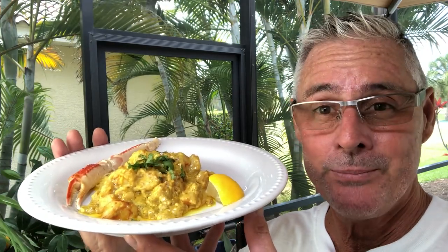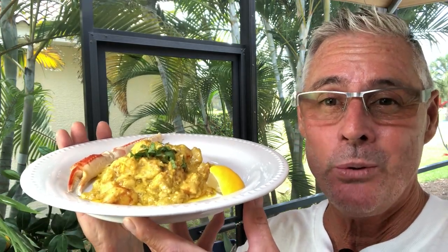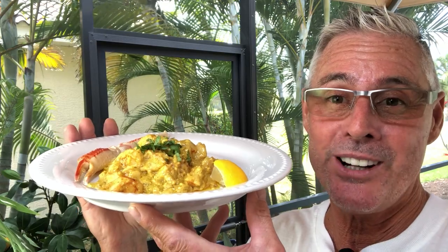Creamy curried shrimp alfredo served on spaghetti squash. One cup of spaghetti squash only has five carbs.